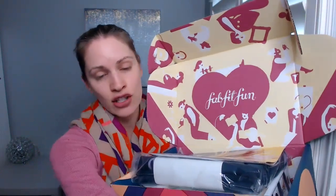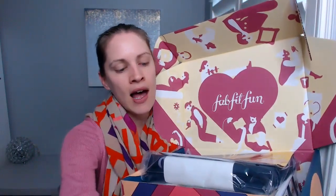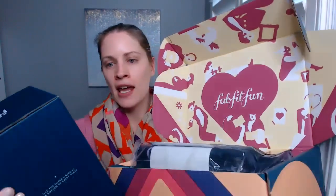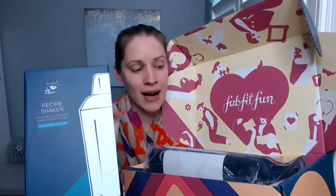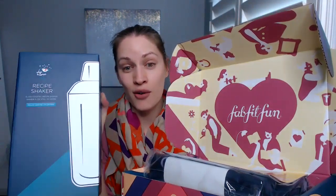If you sign up for the year, you get access to special deals they have every season. For example, I got this recipe shaker for cocktails that was only available to year membership members — there are literally tons of things, probably a hundred things. This one was only $14.